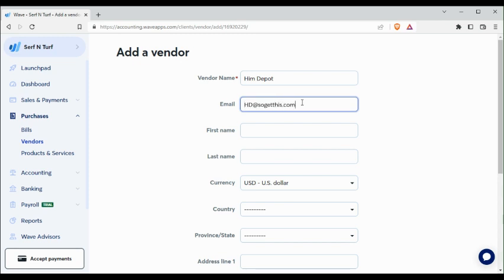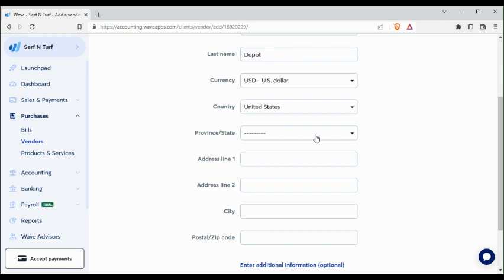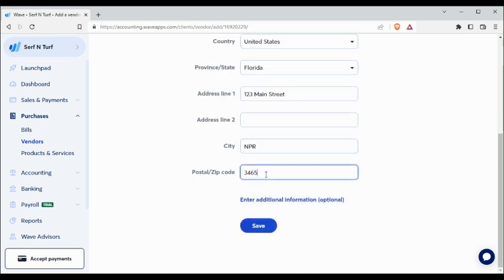Fill in the vendor details — entering the address information such as one two three Main Street, and the state. Then click Save.